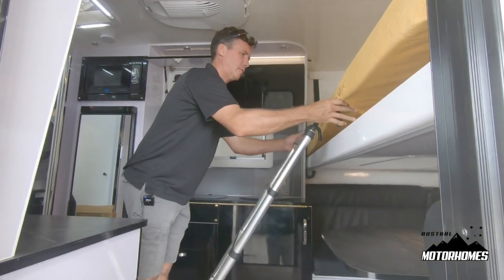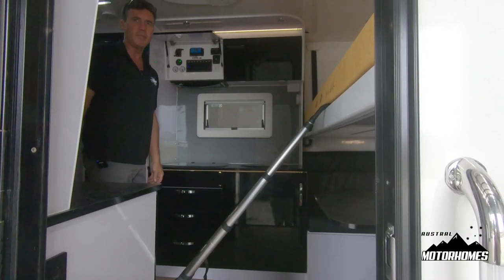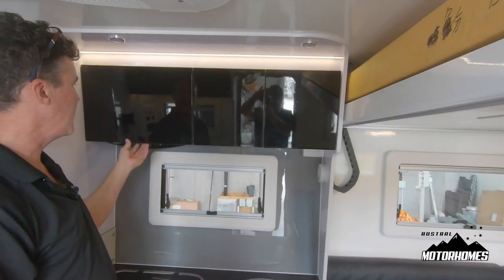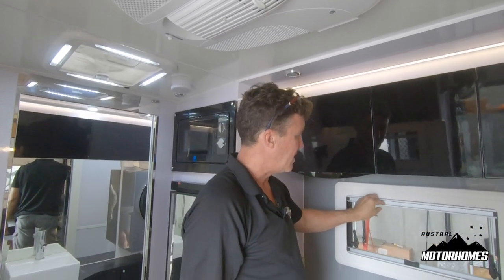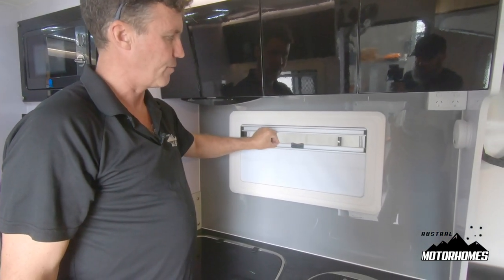Simply lift up the mattress and you're ready to go to bed. Just next to the bed and in the kitchen, all the overhead cupboards simply latch from the middle. Also, all your windows: down for fly wire, up for a blind.